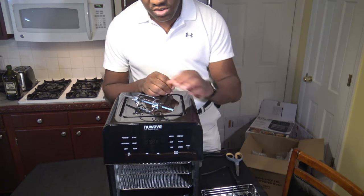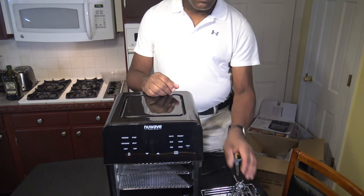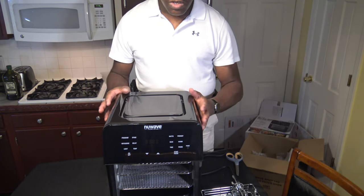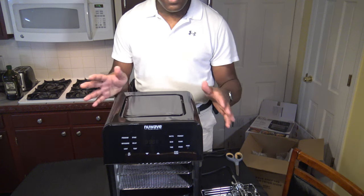Basically when you use this cooker you're supposed to keep three inches of distance on all sides — top sides as well — keep three inches of distance for ventilation.